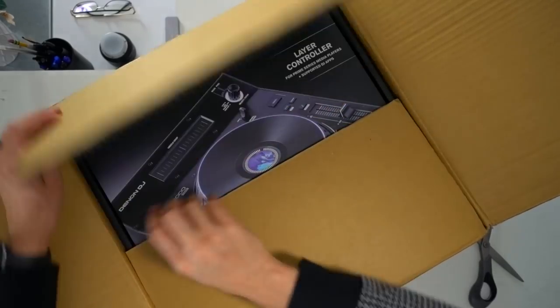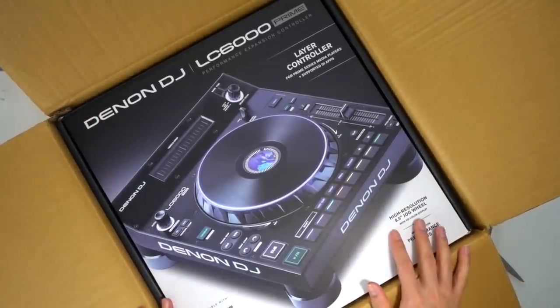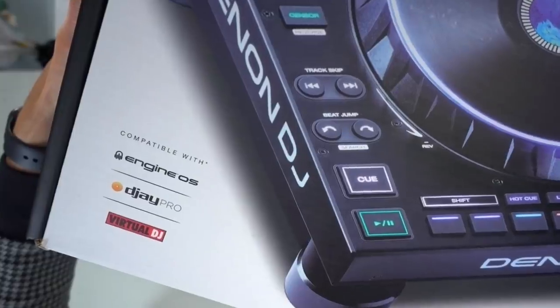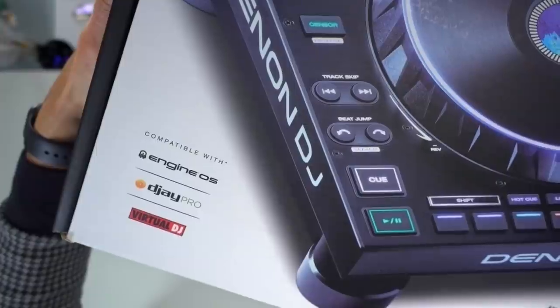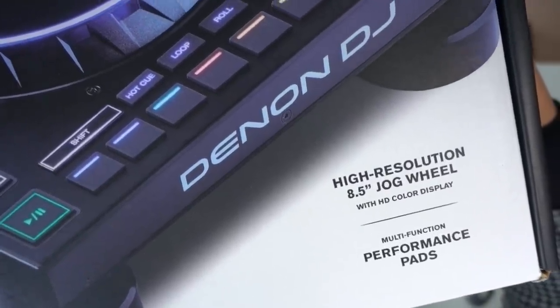Inside the box there's another box. It's compatible with DJ Pro and Virtual DJ. High resolution 8.5 inch jog wheel, performance pads.